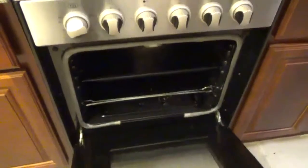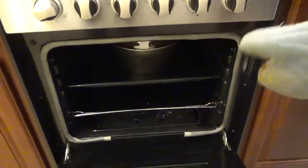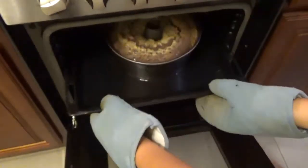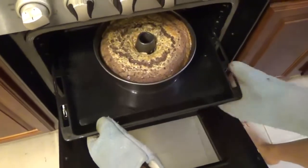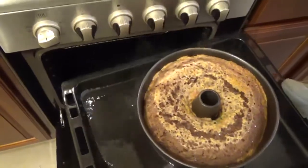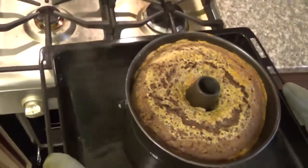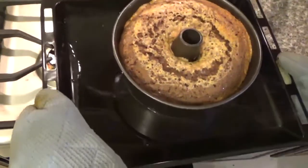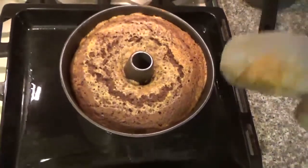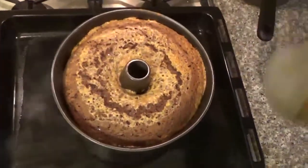One hour has passed. Now it's time to take it out. Be very careful. And you can see they flip sides — the cake becomes on the top and the flan goes to the bottom.